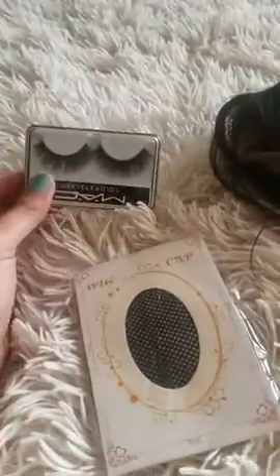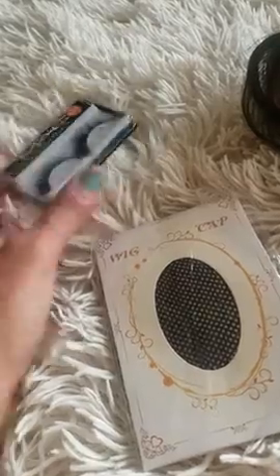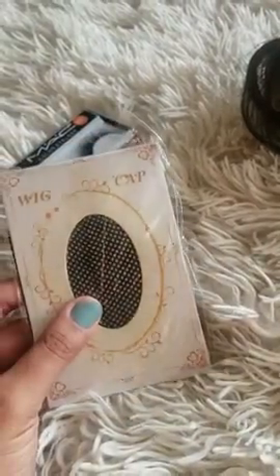It came with a cap, a shower cap, and the wig. It's very soft and it's front lace, not full entire lace. I'll show you — if you're looking for full lace, this isn't the one, but it is front lace.